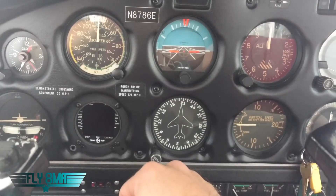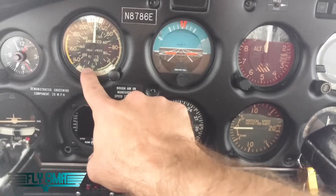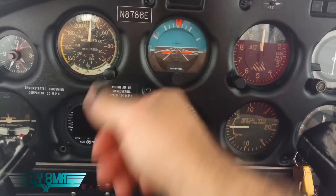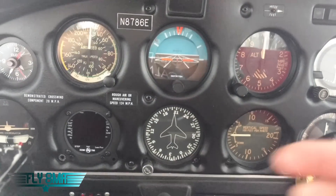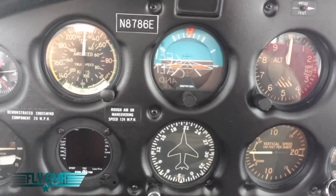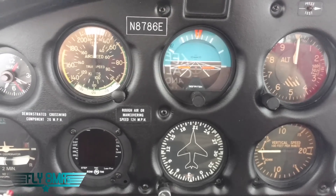Next is our airspeed indicator. It of course indicates our airspeed and it works off of the pitot tube and the static port. Air pressure comes in through the lines through the pitot tube, presses on a little wafer inside there, and then it measures the differential pressure between that and the static port and indicates your airspeed. It's purely off of airflow to the pitot tube — not electric, not powered by anything. It will work with the master switch off. It'll work just by blowing into the pitot tube, though you'd probably destroy the instrument doing that.